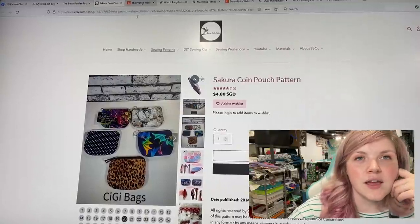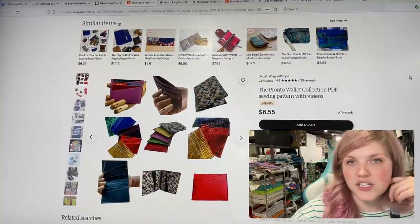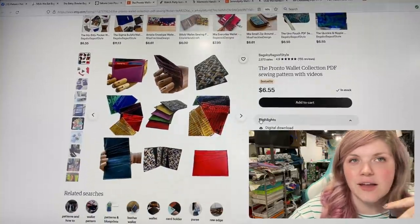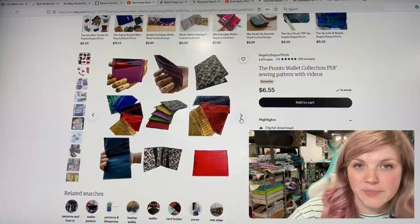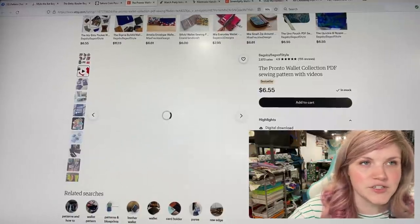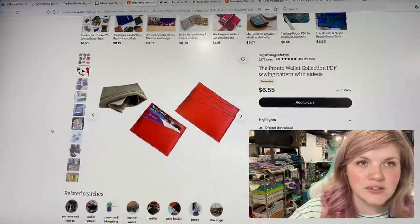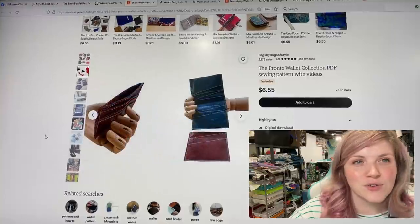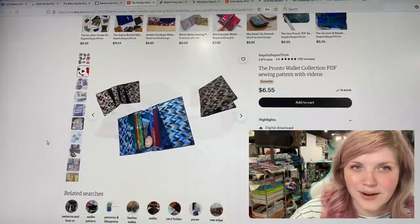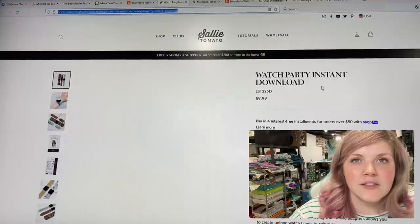The next one is from Bags by Bags of Style and it is the Pronto Wallet Collection — a bunch of different wallet styles that look like little raw-edged scrap busters. There's one for business cards and a foldable one with zigzag edges — just imagine all the scraps you could use up. You could use your edge coat with it as well. This looks like a really fun collection.